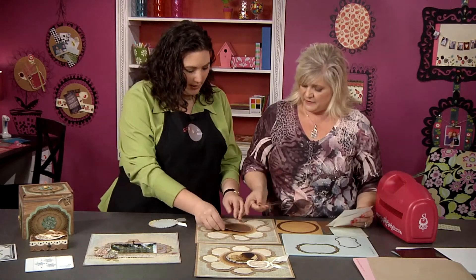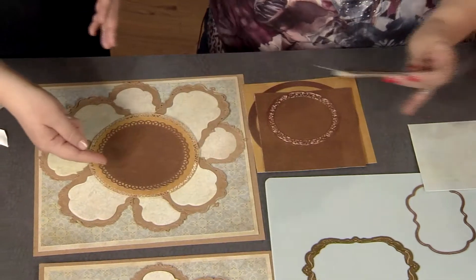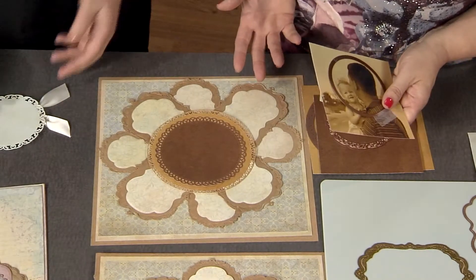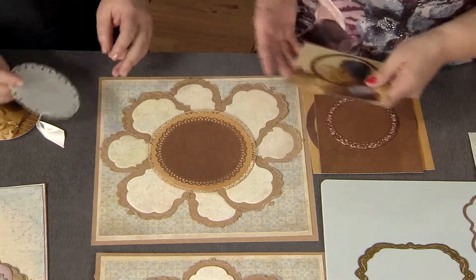I have another circle — there's your second layer. I like how even though they're both circles, the edges are varied enough that it creates visual interest. It's the same but different. Just remember with your basic shapes, how you mix and match, and you can get so many different looks.